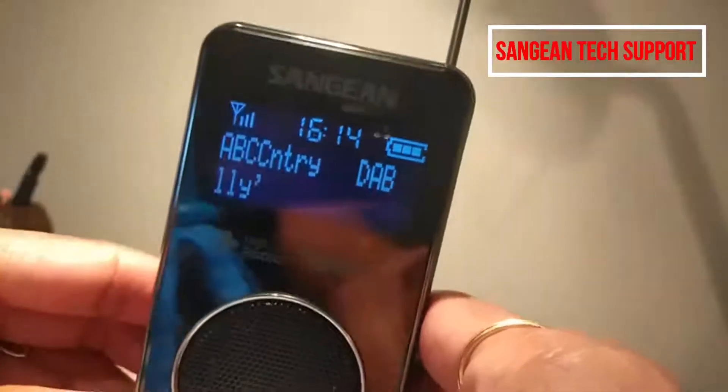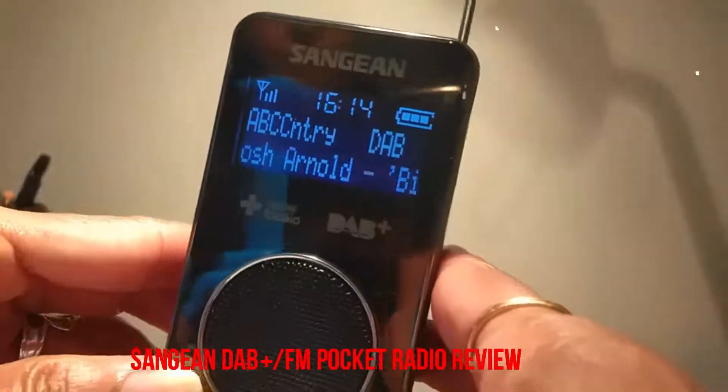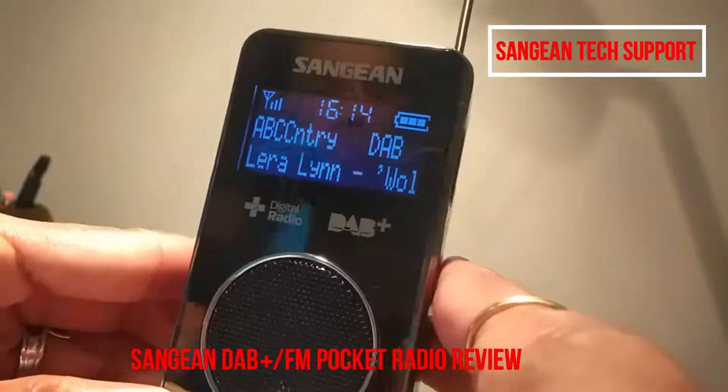Welcome back guys. This is the Sangean DPR-35 pocket radio. I'm going to give you a bit of information about this radio.